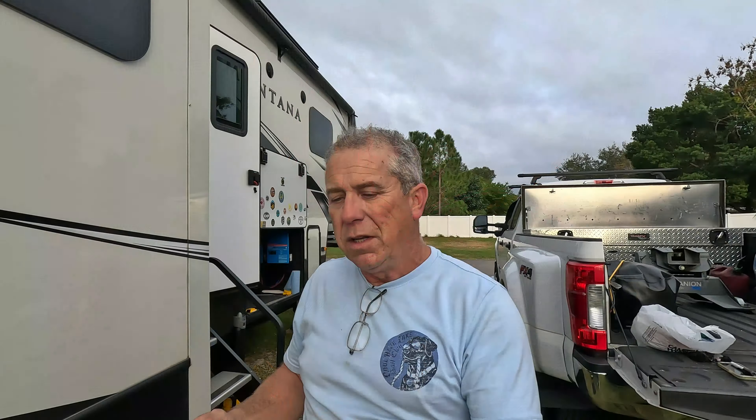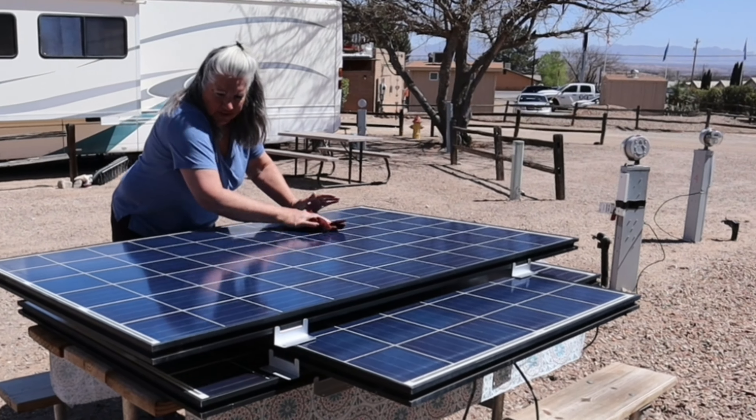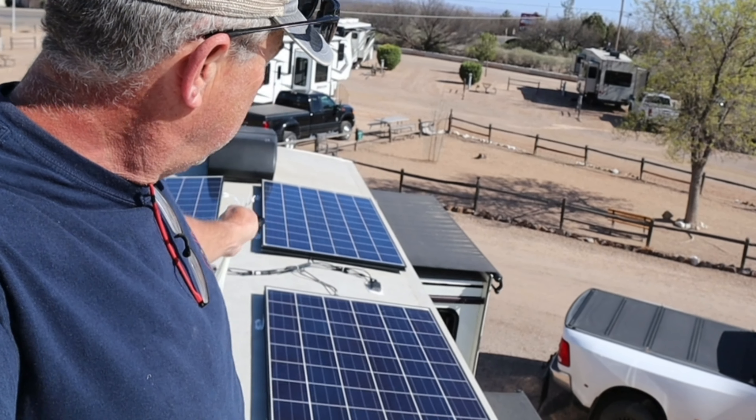Until we got to Arizona, where we found a company called Santan Solar. I'll probably link it right here — when we were in Benson, we ran up to Santan Solar in Gilbert, Arizona and picked up four used panels for about $35 a piece, installed them on the top with a solar charge controller. Since then, the first year we've been running on it — my roof time is over with — and I'll show you a clip.